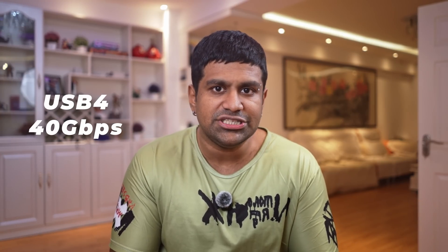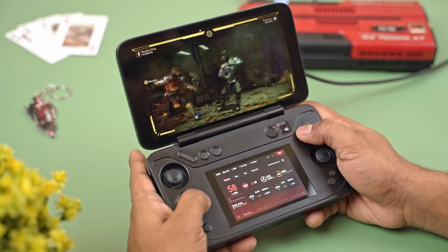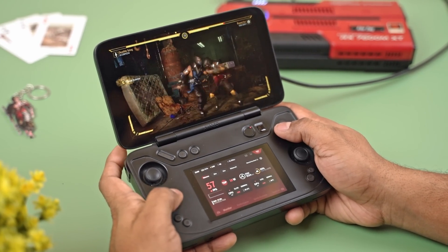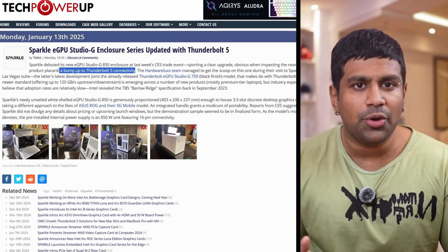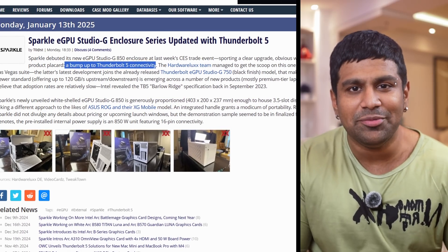Here's the theory: USB 4 maxes out at 40 Gbps, while OcuLink offers 64 Gbps — that's where the performance difference comes from. As of now, it's a toss-up between the convenience of USB 4 — plug and play, one cable for everything — versus the much better performance of OcuLink. However, USB 4.2 and Thunderbolt 5 are around the corner, expected to do 80 to 120 Gbps via a single cable, giving us the best of both worlds. So if you can hold off for a bit, you probably should.